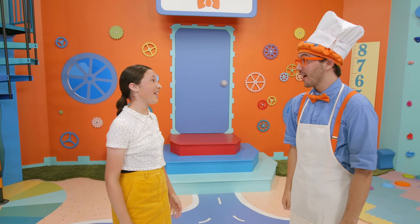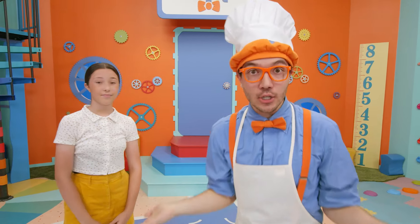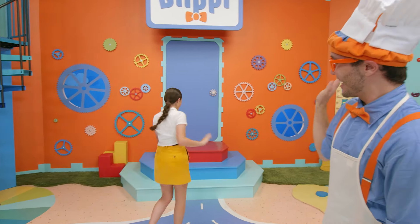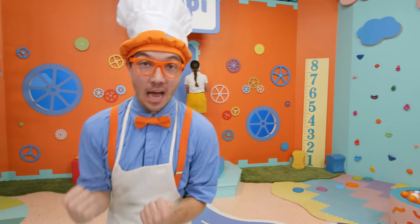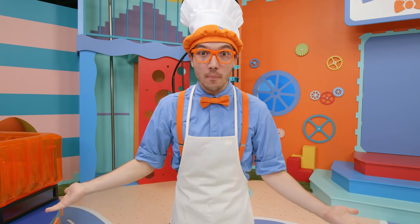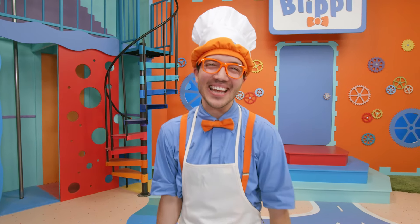It was so much fun, Blippi. Thank you for having me here. Thank you for dancing along and learning with us! Bye Francesca! Bye everyone! Bye Blippi! That was so awesome! We learned about so much today — how to make pizza, how to speak Italian. It was great!